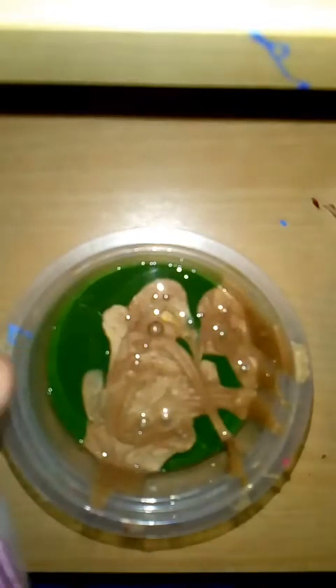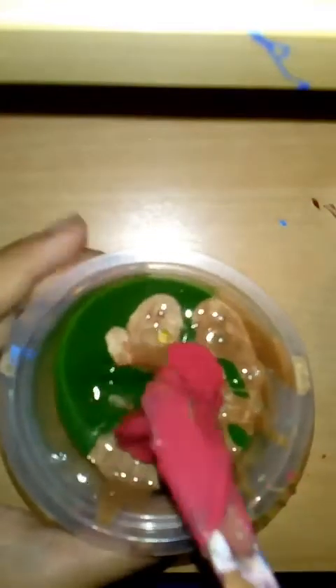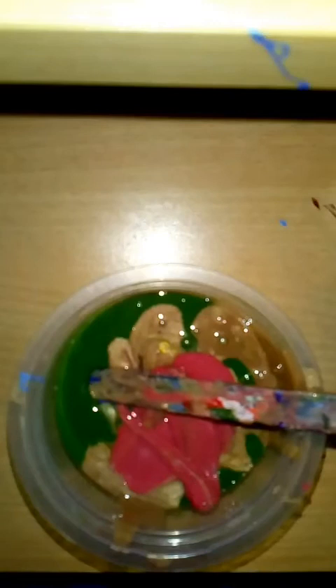Next one is pink slime. Here we have a lot of slime. In the slime we have a full cup of slime. We have a small slime, a little bit of slime.